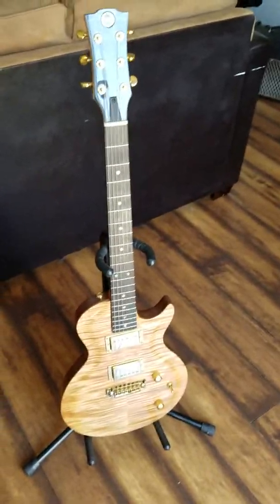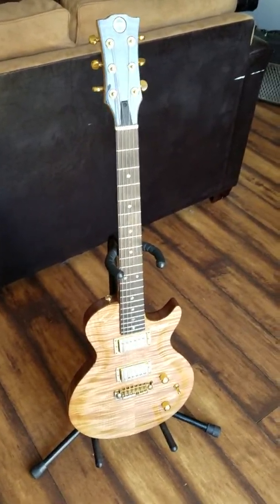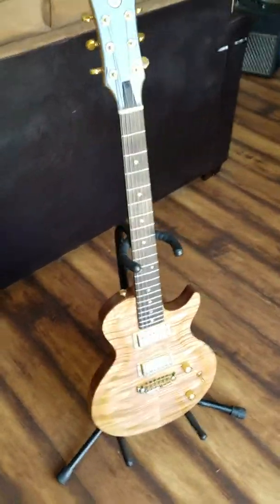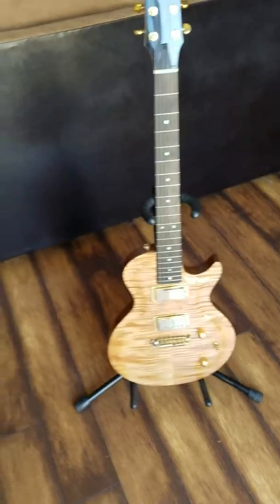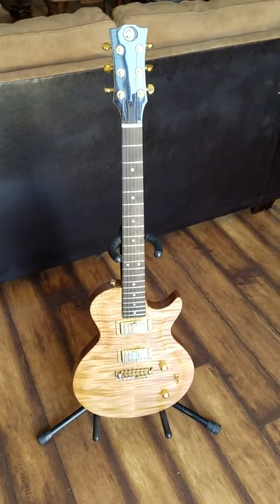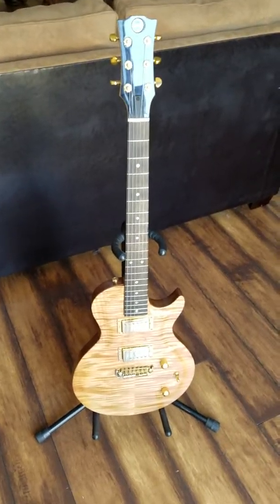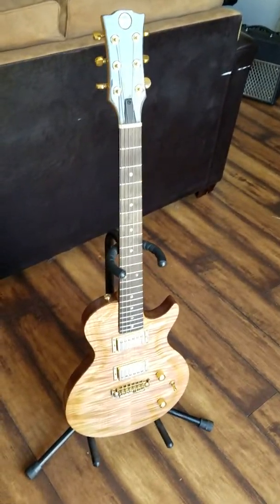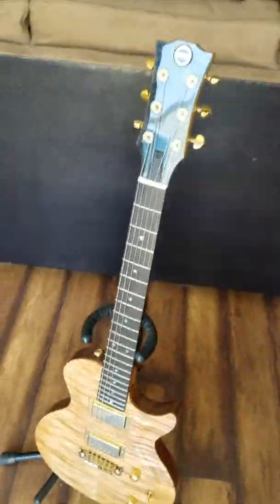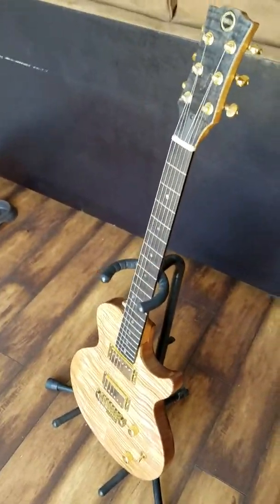I just picked up my hand-built, right here in Sacramento, California, USA, Gary Garcia Les Paul style guitar. I really, really like this guitar after plugging it in — it just blows me away, absolutely. The craftsmanship and quality and attention to detail that goes into this guitar is extremely high.